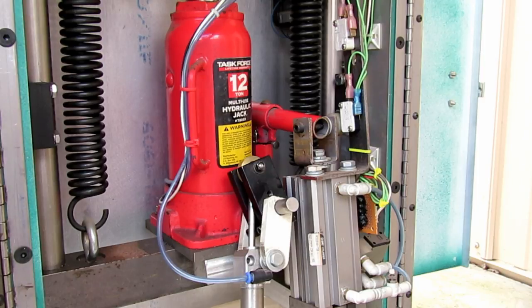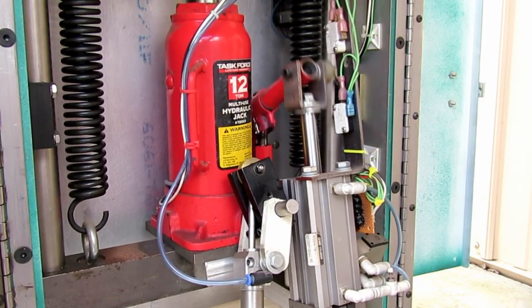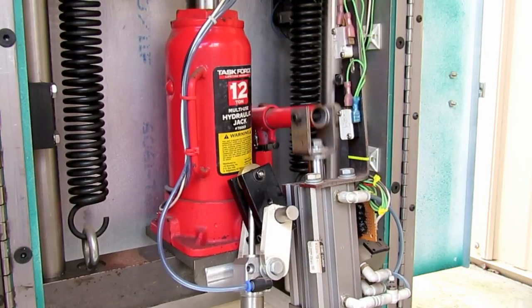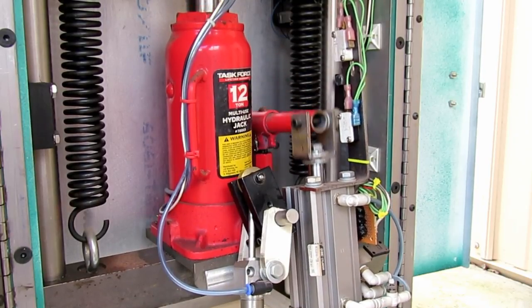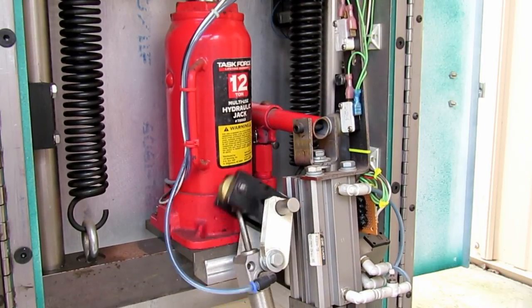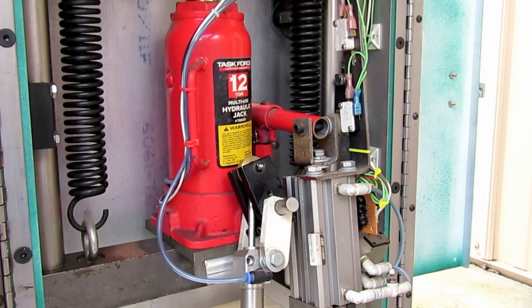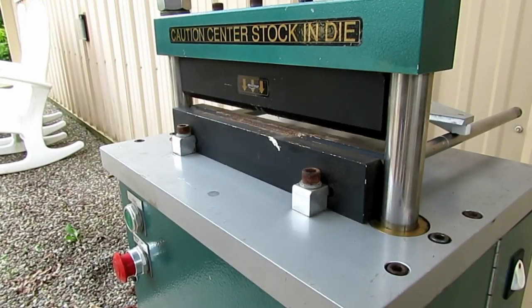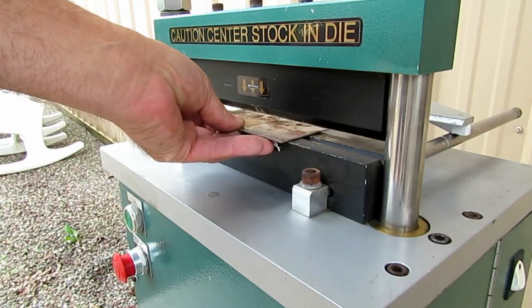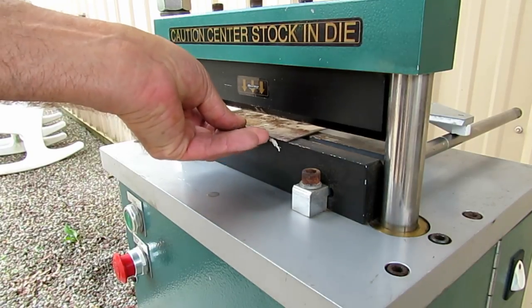This time I put the camera on a tripod to give you an idea of how it works without all the shakiness in the video. Now I'm just going to bend a little piece of 18 gauge steel to give you an idea of how it works.